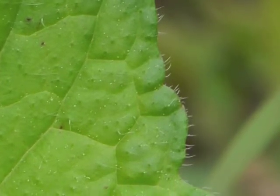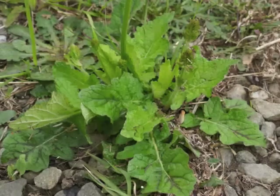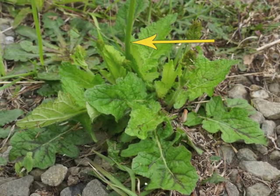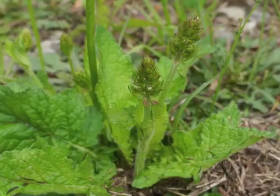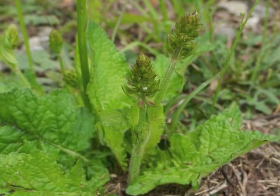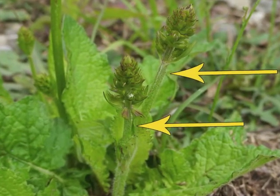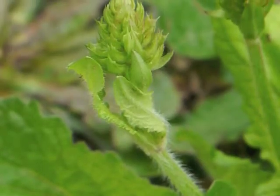This close-up view shows the hairs lining the leaf's margin. Each lyre-leaved sage plant has at least one flower stalk rising from the basal leaves. Here we can see two flower spikes growing from the base of this plant. The flower buds develop while the flower stalk rises upward.